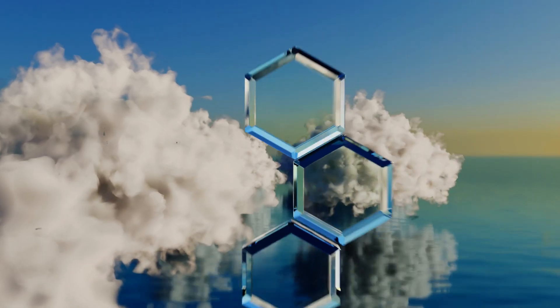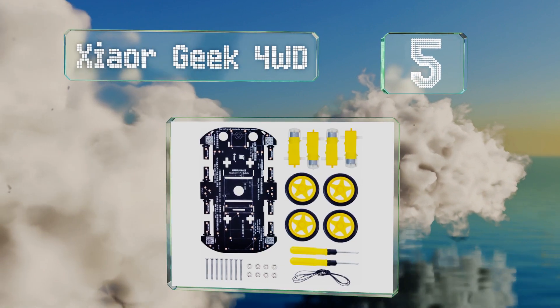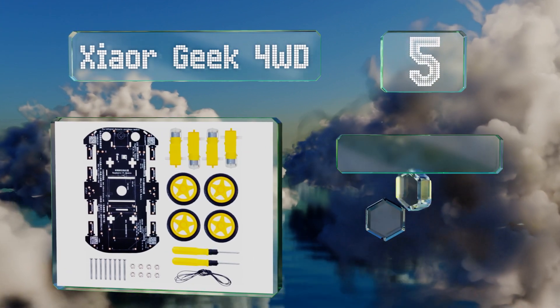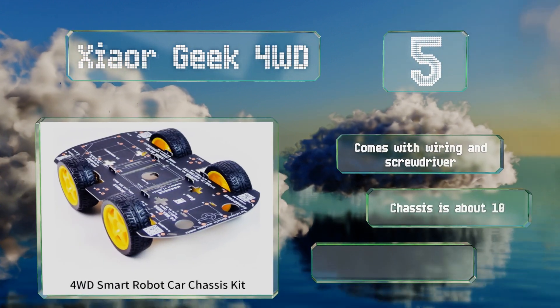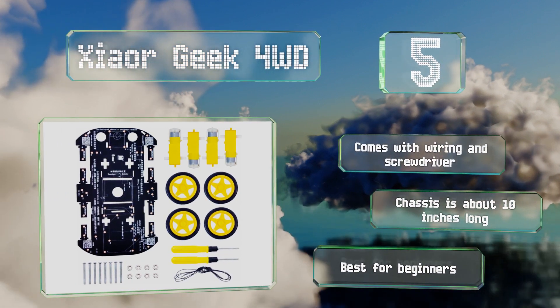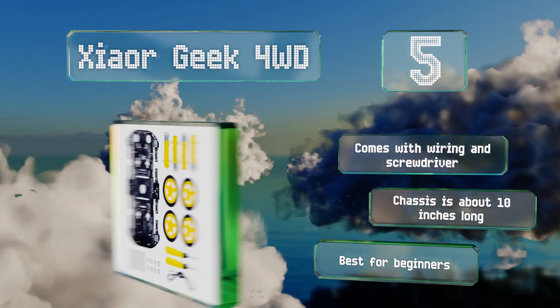Halfway up our list at number 5. If it's a car specifically that you'd like to create, then the Zhaor Geek 4-Wheel Drive is a helpful kit to have on hand. It's designed to work with single-board computers, including the Raspberry Pi, that you will need to supply your own along with any accessories. It comes with wiring and a screwdriver, and the chassis is about 10 inches long, but this one is best for beginners.